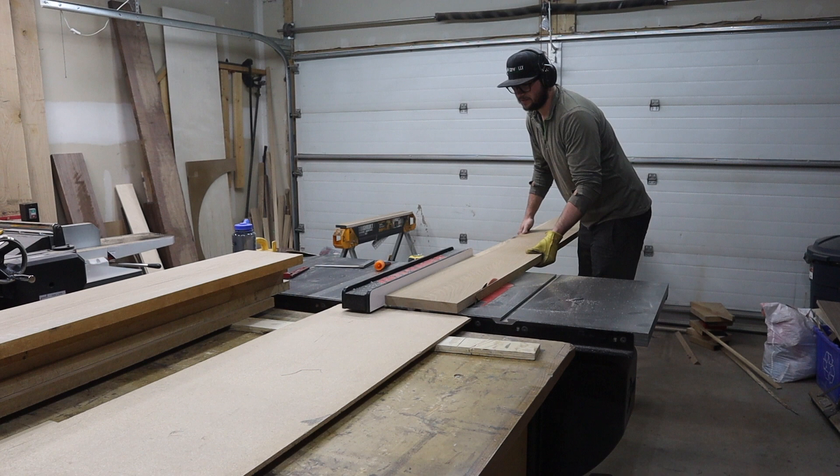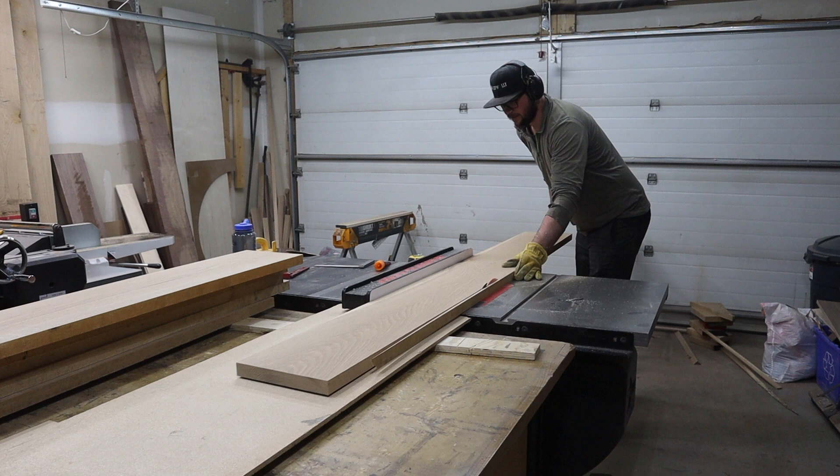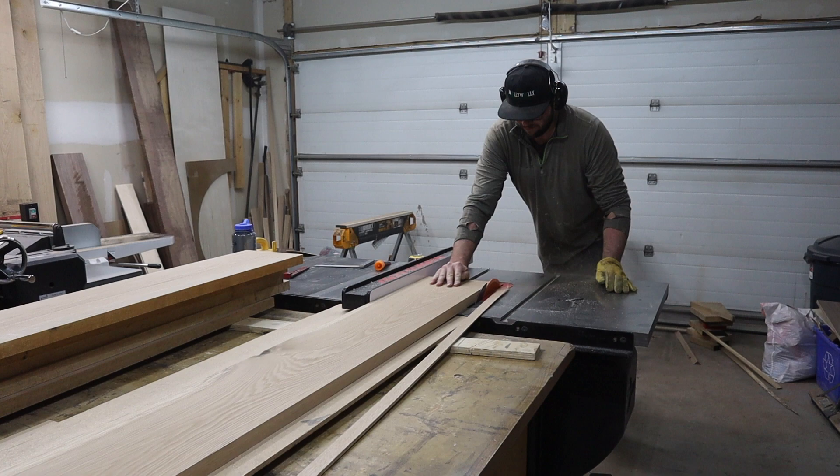When using the table saw, I wear a glove on my left hand to protect these soft mitts from any impending splinters. I know it's maybe not the best practice, but I make sure to keep my hand well back from the blade, and it's something that I'm comfortable with.